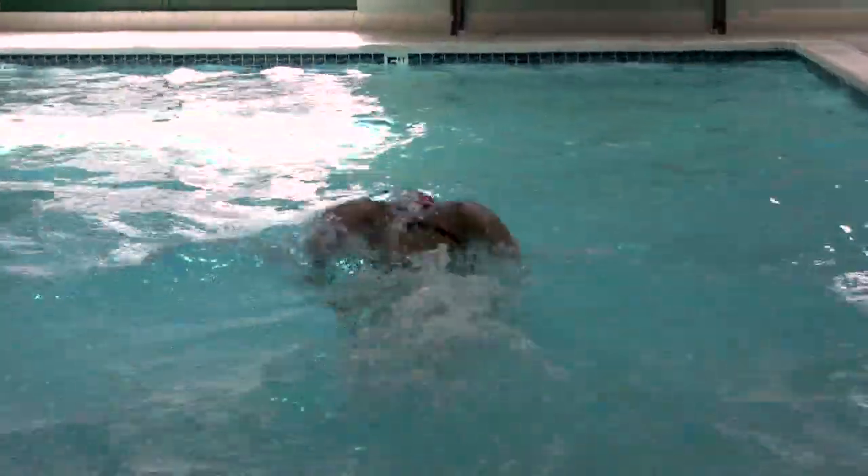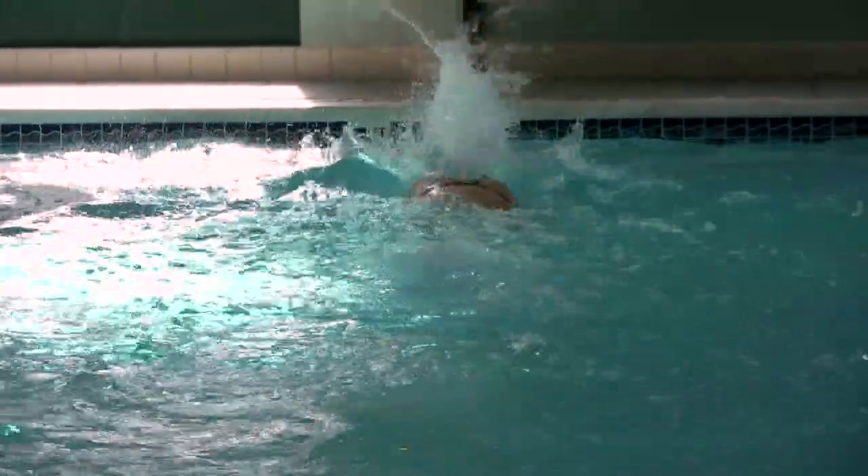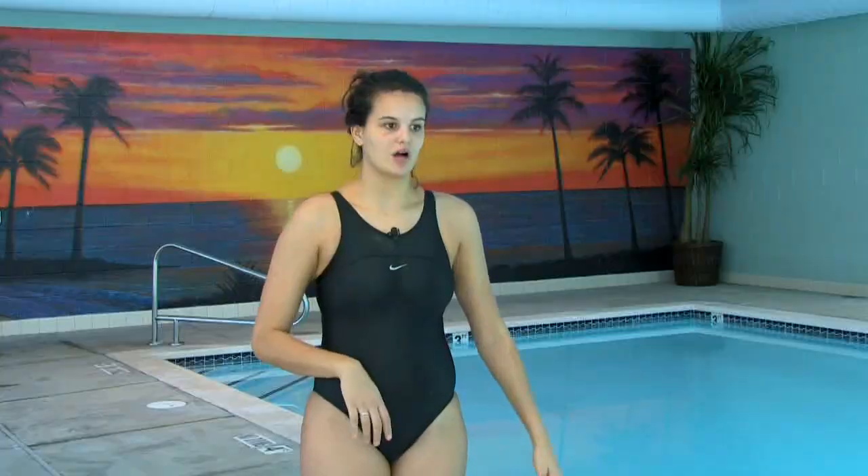Remember to keep your chin in close to your chest. Keep your gaze down at the pool, not towards the wall. If you're looking up, you're going to cause a lot of drag, and drag will hold you back and keep you from moving forward. You're always trying to move forward when you're swimming, so think about that when you're breathing.